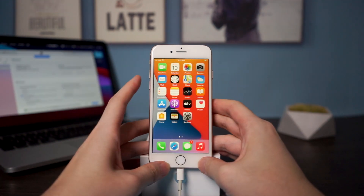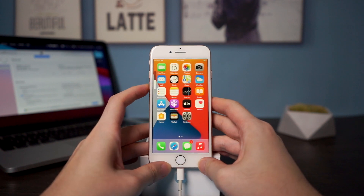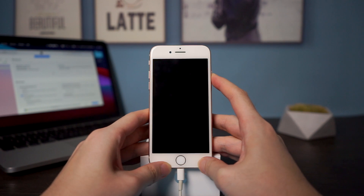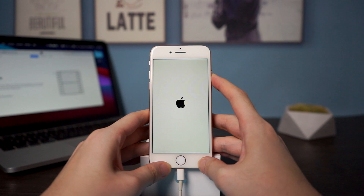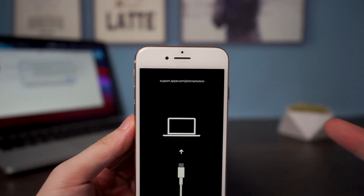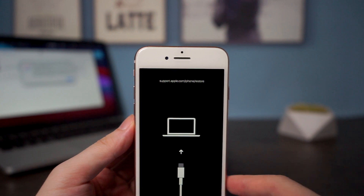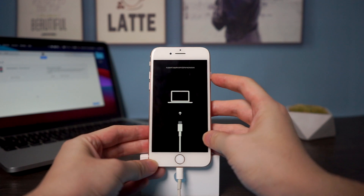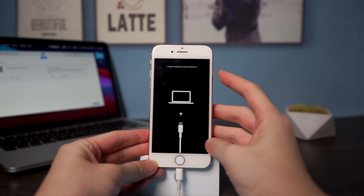It's very similar to the former steps, but you need to hold the side button for longer. Press volume up and release, press volume down and release, then press and hold the side button. Don't let go of the side button even when you see the Apple logo — keep holding and eventually you will see the recovery screen telling you to connect to your computer. In iTunes you can choose to update if available or just restore your iPhone.